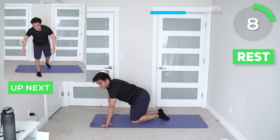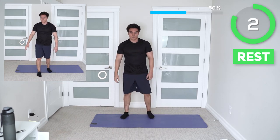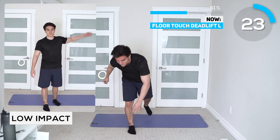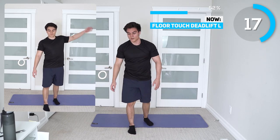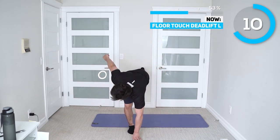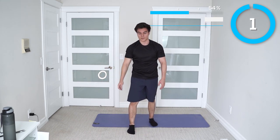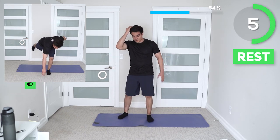Amazing job guys, we're halfway there. Next up we're on floor touch deadlifts — this will help develop your hamstrings and balance, so keep your core tight and take it slow. In the alternate version, focus on shoulder mobility and just going all the way down towards the knee. This will be the same for the other leg — don't be afraid to mess up, because the next time we do it we'll be stronger together.